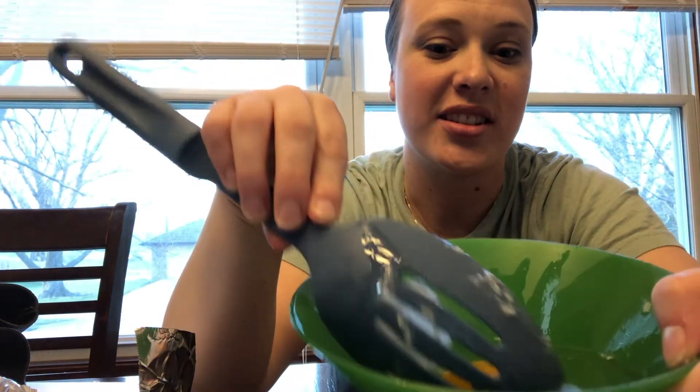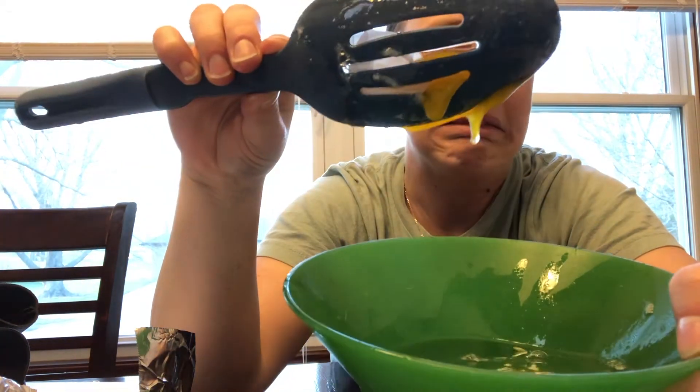And then egg. I don't recommend eating this because it's going to be filled with vinegar. But yeah, just a cool side experiment. I don't recommend squeezing it like I just did. But there you go — super simple, super cool. See you guys later.